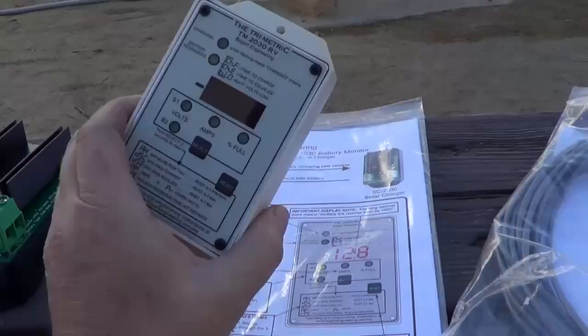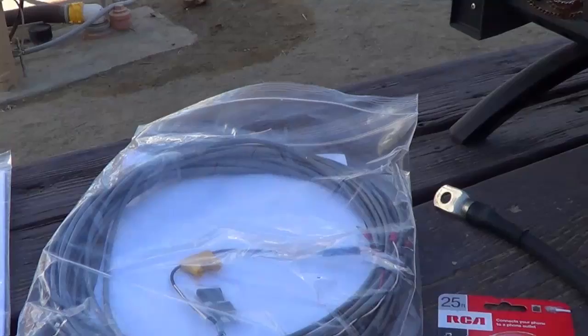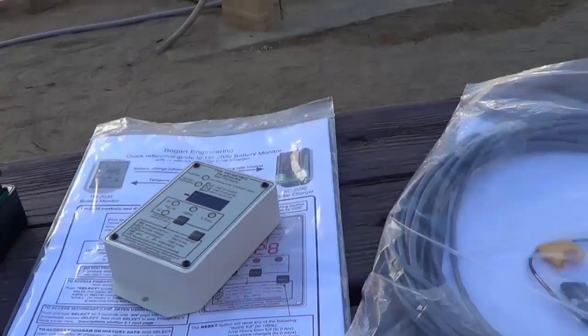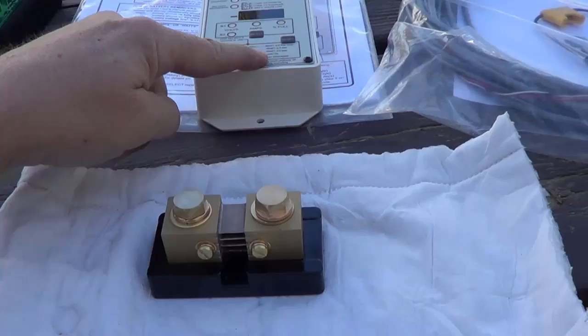Also to make this work I need a few items. I'm going to need some wiring to go from the monitor out to where the battery compartment is, and also a telephone cable — it's just an off-the-shelf cable — and that will go between the monitor and the charge controller so they can talk back and forth and communicate on a data line. And then finally I had to get a shunt; this is a 500-amp shunt.